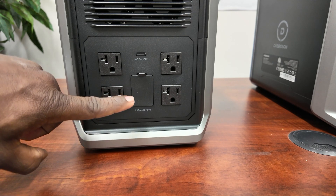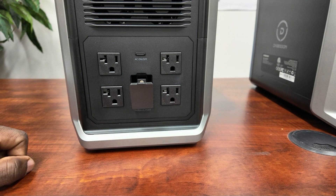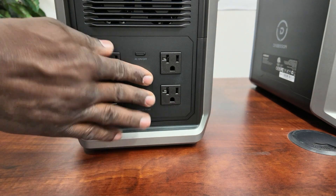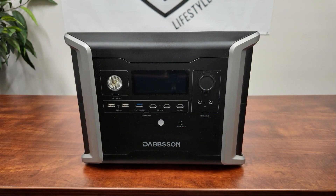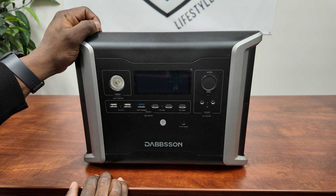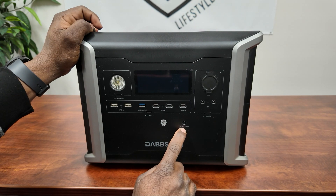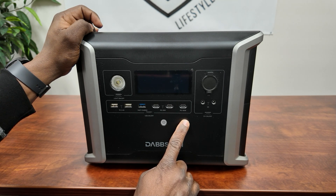On this side you have your parallel port - this is where you're able to parallel two of your inverters together. You also have the AC output switch and two 20-amp rounded plugs. On the front of the inverter there are three USB-A ports: two at 2.4 amps and one fast charge port. On this side you have three USB-C ports - one at 100 watts and two at 30 watts each. There's also your Bluetooth or Wi-Fi switch to get it connected.